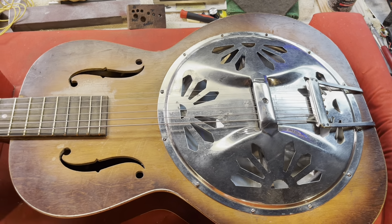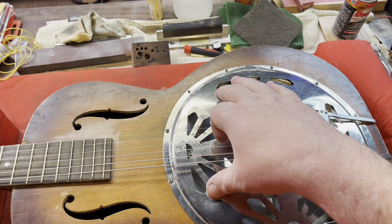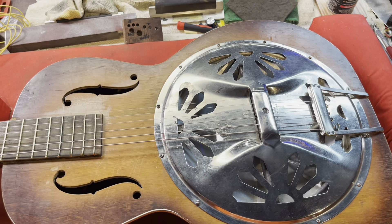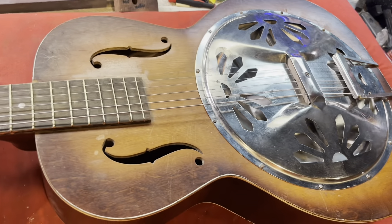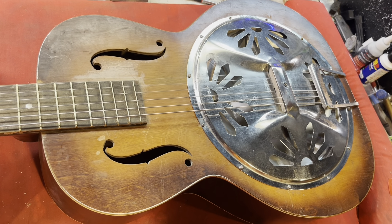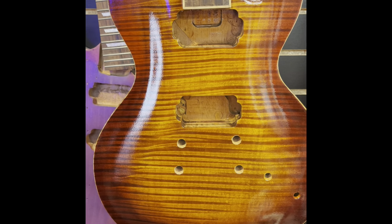I just wanted to give a little update on this thing. Resonators really ring out. I hadn't done a video in a few days, so I thought I would do that. Also got something else to show you guys.